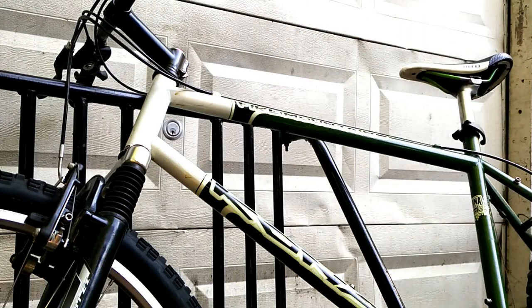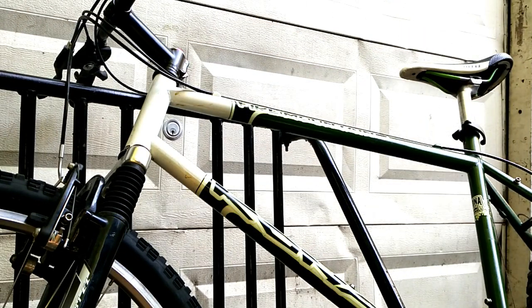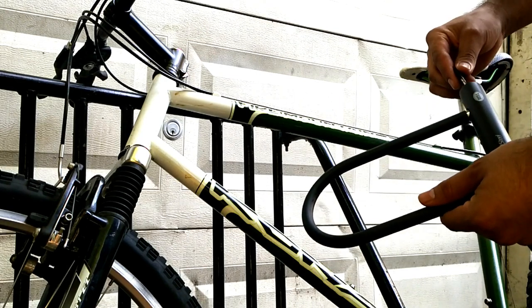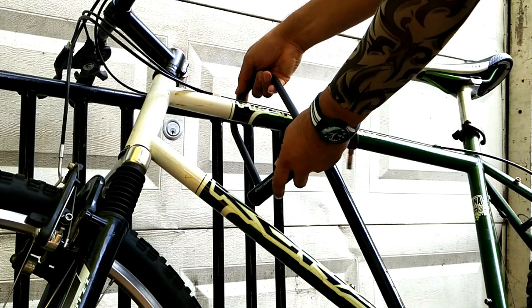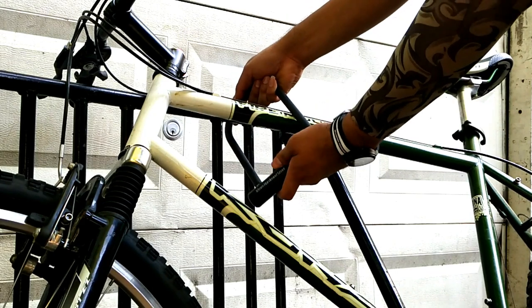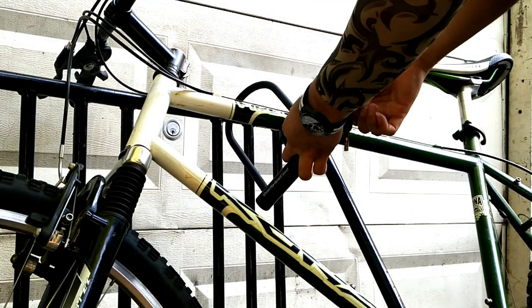In this video I will show you how to break a U-lock bicycle U-lock using only compressed air and a hammer. I'm locking the lock in place, making sure that it is well in place.